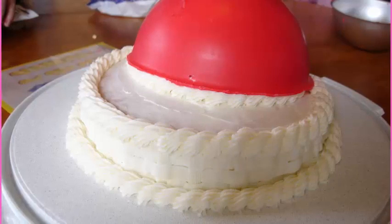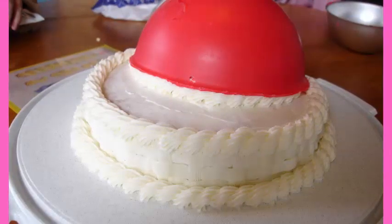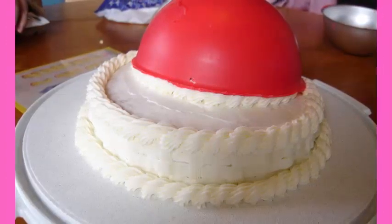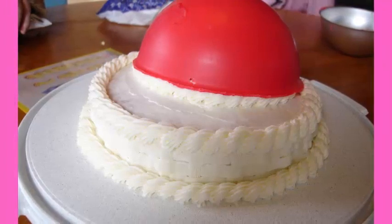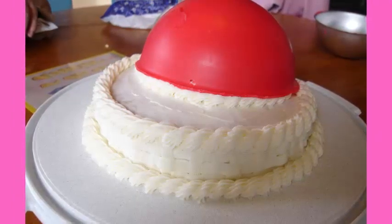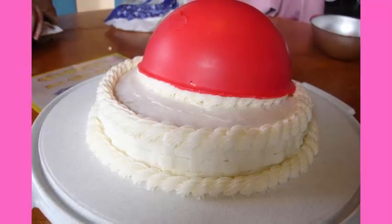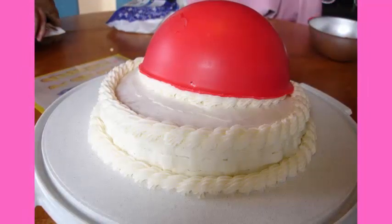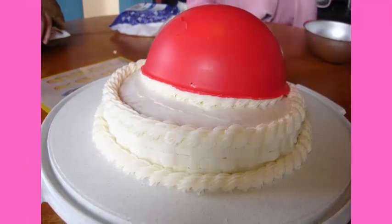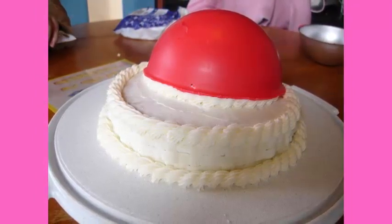Then I took some red candy melts — a chocolate white chocolate candy melt — and coated the inside of that metal pan I baked the cake in with the red candy melts, let that harden in the fridge, and then removed it from the pan. It's actually from a special round cake pan set, great for making round cakes for balls, sports cakes, and astronomy cakes. For this ladybug cake I used that shell and made it red to be the ladybug's back.